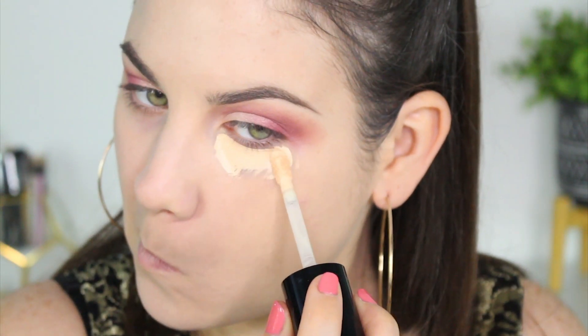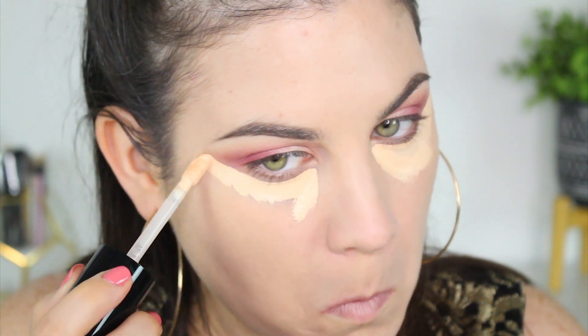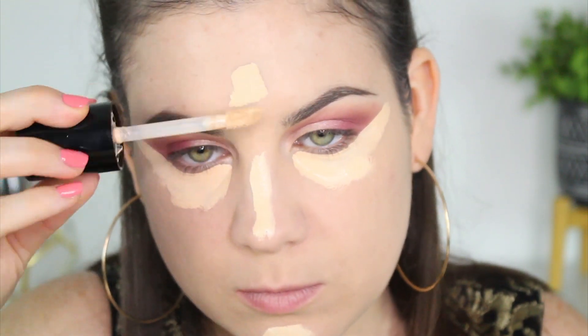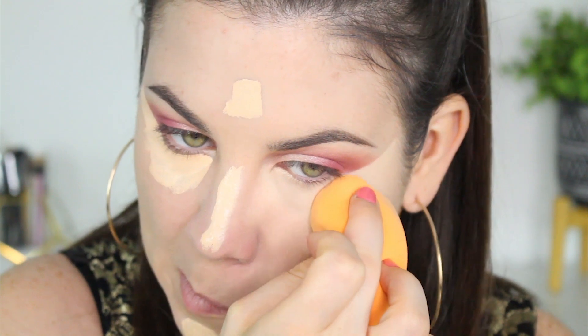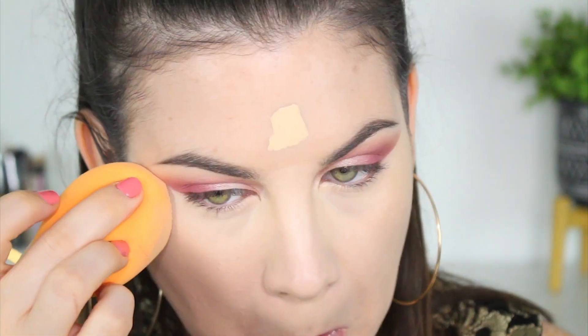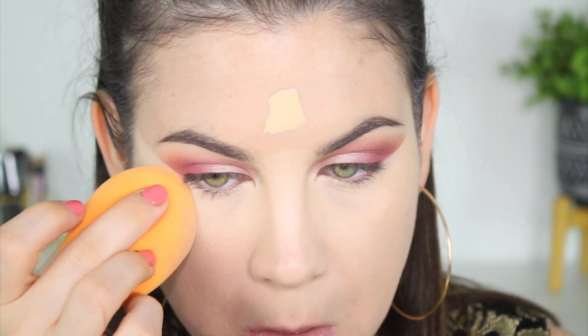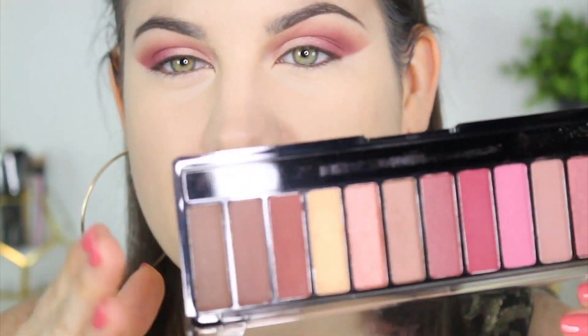Now I'm going into concealer — I'm using the Too Faced Born This Way Multi-Use Sculpting Concealer. This is my favorite concealer, I don't even want to look at another one. But if you have any recommendations for one that's just as good or better, leave them down below and I'll try to pick it up so I'm not using the same one in every single video.